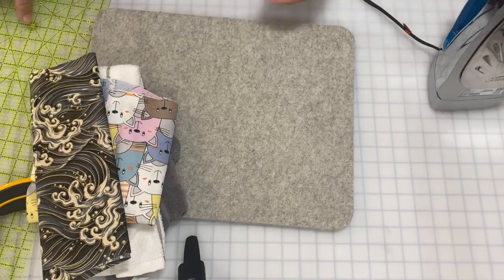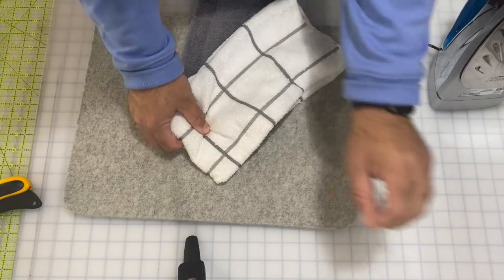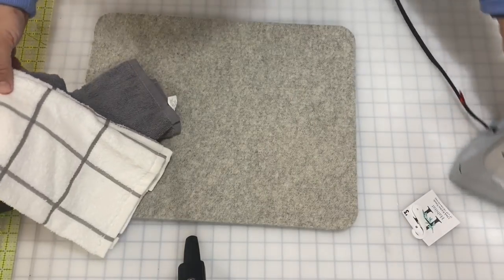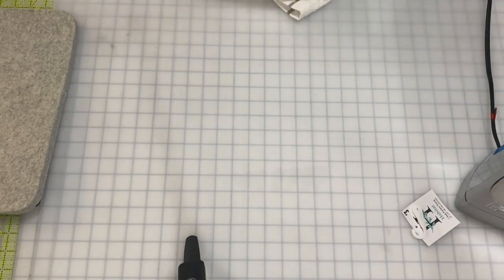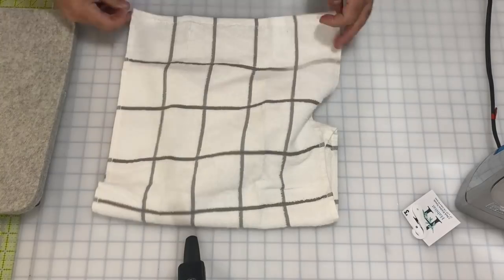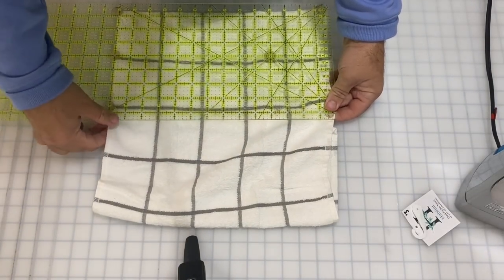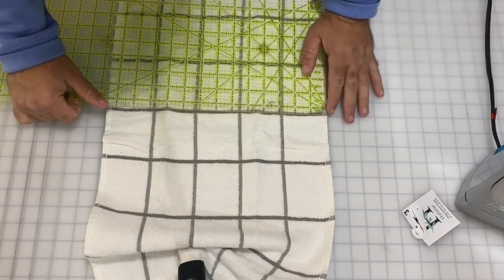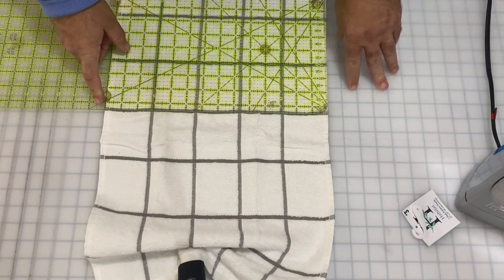The first thing I'm going to do is open up my two towels. The package says these towels are 25 by 15, so I'm going to do a real quick measurement and make sure they're at least 15 inches across. Using the board here, it's actually only about 14 and a half. It says 15 on the package but there's no way that's 15 inches across — it's actually 14. So I'm just going to make sure I cut my material wide enough to fold back.